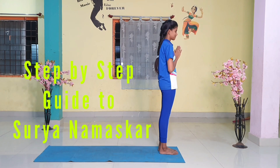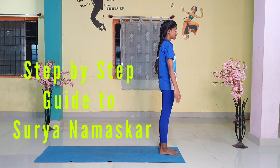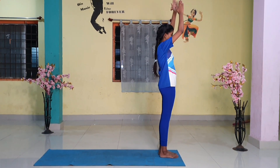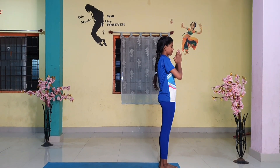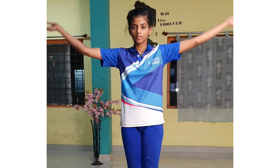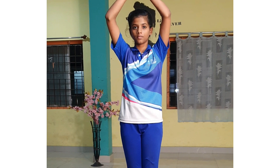Step 1. Stand at the edge of your mat, keep your feet together and balance your weight equally on both feet. Expand your chest and relax your shoulders. As you breathe in, lift both arms from the sides, and as you exhale, bring your palms together in front of the chest in prayer position.